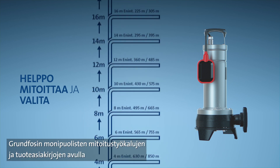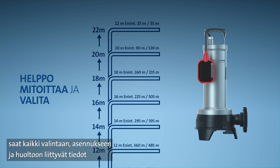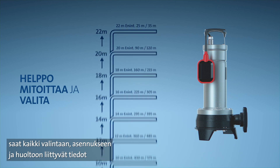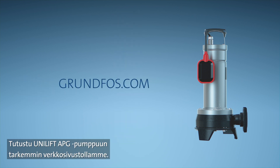With a range of Grundfos's sizing tools and product documentation, you'll be able to get the knowledge you need to start selecting, installing, and servicing quickly and efficiently. Visit our website to find out more about the Unilift APG.